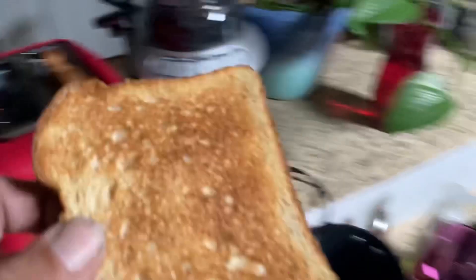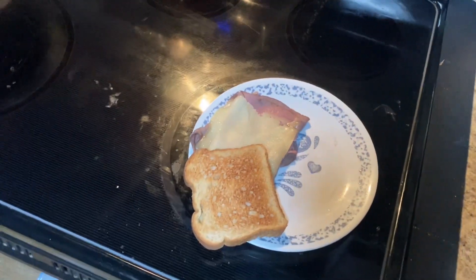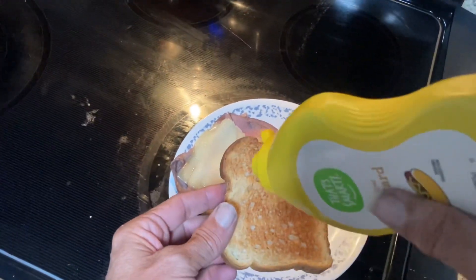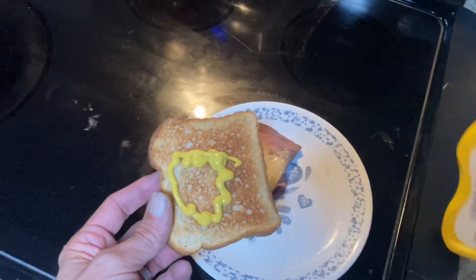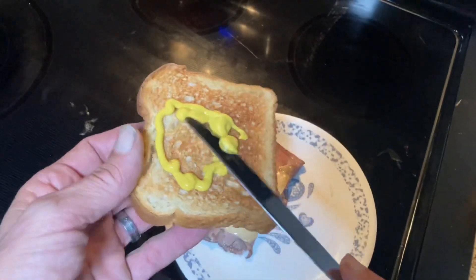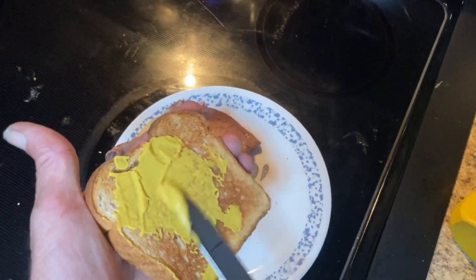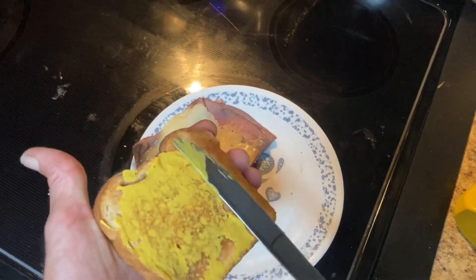Now while the meat does the cooking thing, the bread has toasted. So we add our first condiment — a little of the old mustard. A liberal helping, and spread it with a knife. Spread it evenly across the bread with the best coverage and taste sensation.